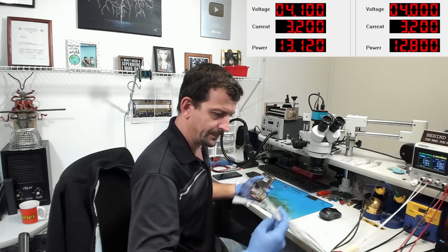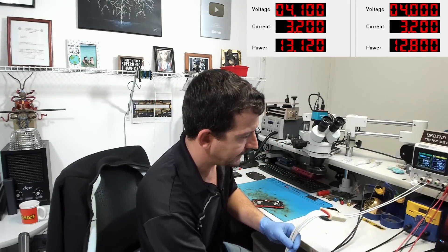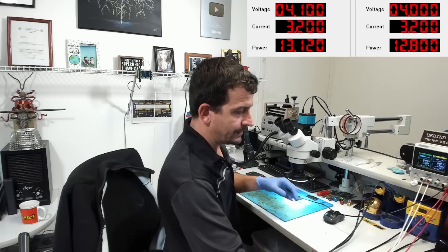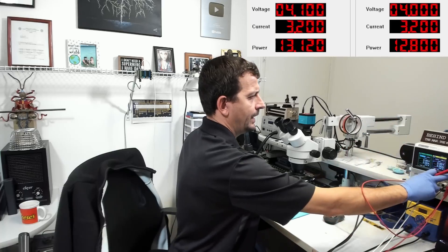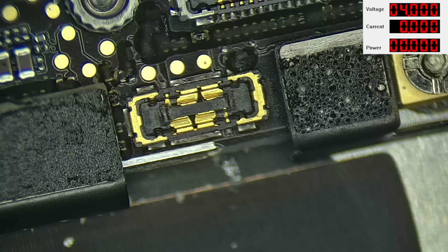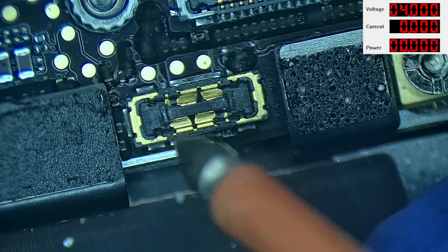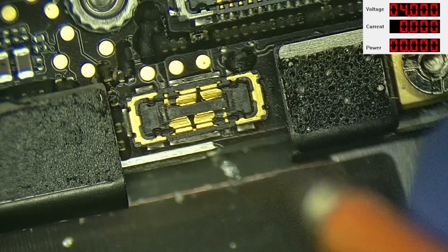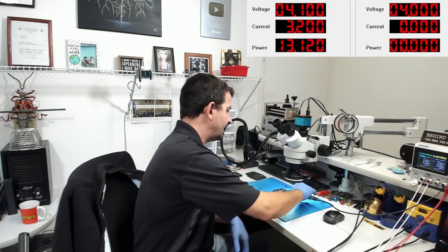I don't see anything too terribly bad inside the phone, but with the symptoms I'm reasonably certain we have a main short. To verify this, I don't actually have a working iPhone 11 probe — mine always seem to catch on fire. So I'm going to grab a ground clamp, clamp that on right there, take my positive lead, set the power supply on 4 volts, and shimmy over to the battery connector. We get an instant 3.2 amps of current, which means this board has a short somewhere on a main power line.